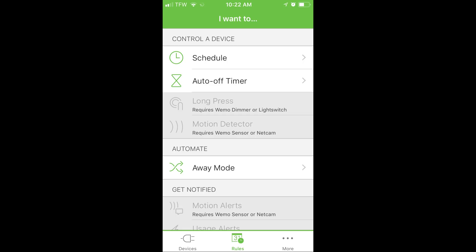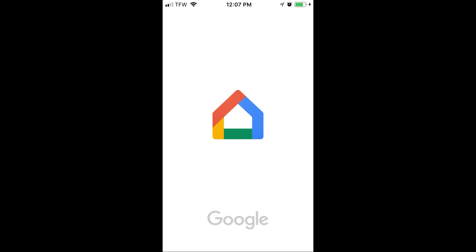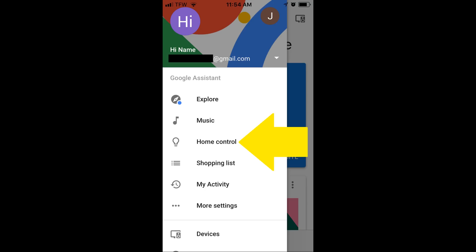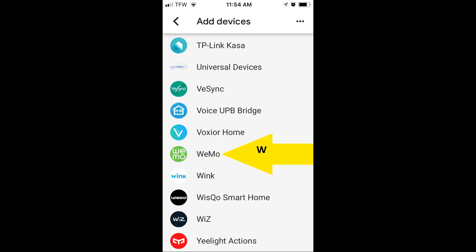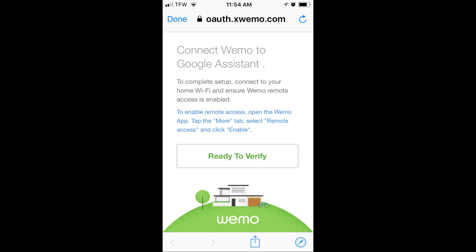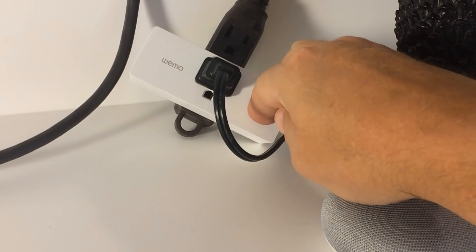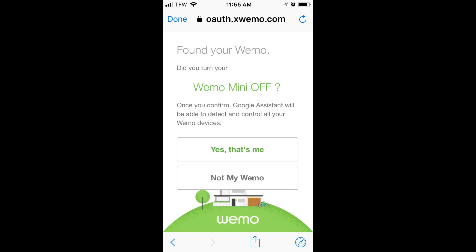Open the Google Home app on your smartphone. At the top left of your screen, you'll see it highlighted with the large yellow arrow — press that three-bar icon. Then down here in the middle, press on Home Control. At the bottom right of your app you'll see a plus sign — press that. Now scroll all the way down to the W's until you get to Wemo and press it. Now we're ready to verify the Wemo with your Google Home app. It's going to ask you to toggle your Wemo — simply press that button. Press it again. So you've toggled it on and toggled it off, and the application automatically identifies that it found your Wemo.